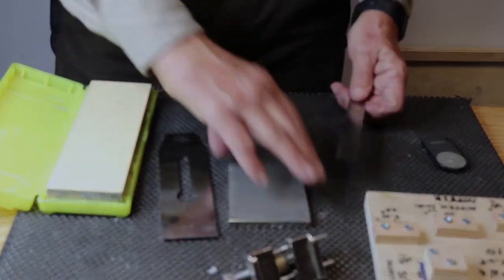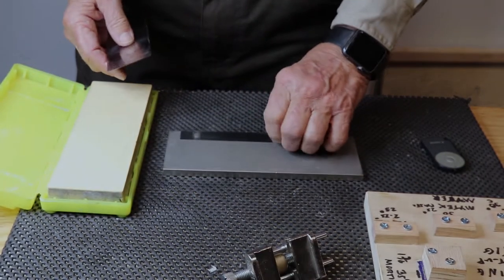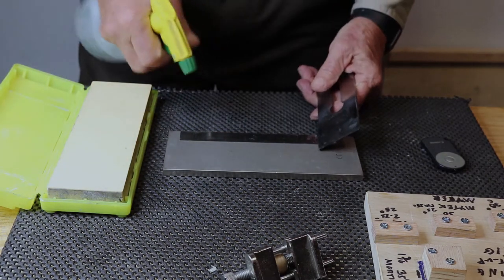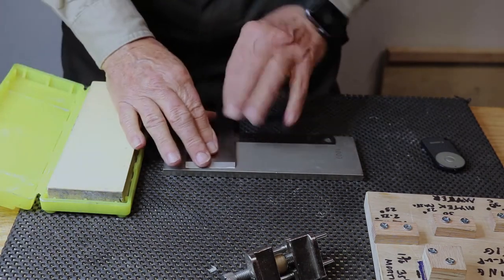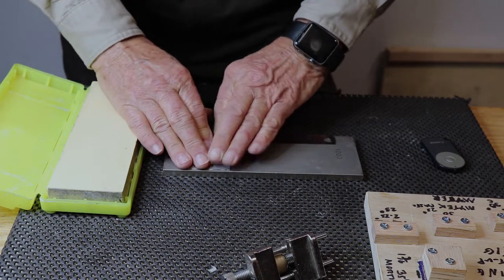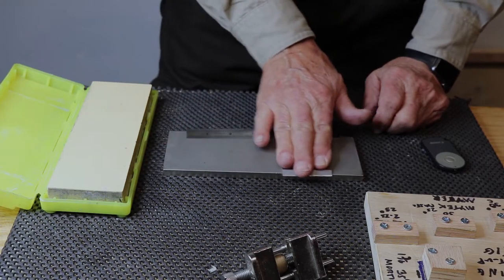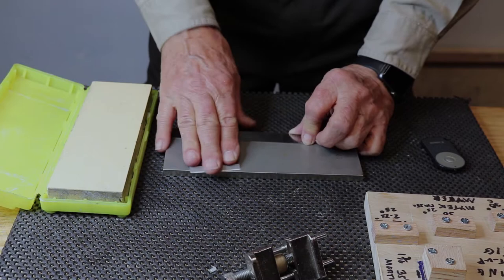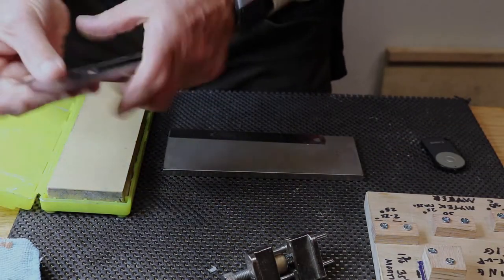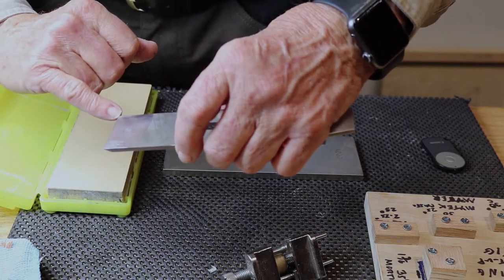The first thing you do is use your 1,000 grit or similar sharpening stone. Put the metal ruler on it, get it nice and wet, then place your blade flat side down on that ruler. Apply nice even pressure, rub it, and keep it within a half an inch of that edge. Do that numerous times for numerous minutes until you get a nice smooth flatness from edge to edge.